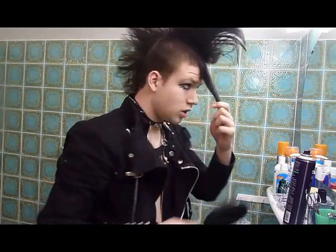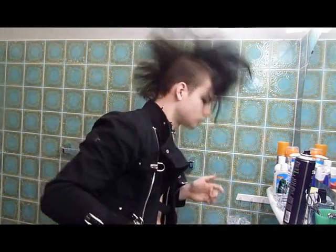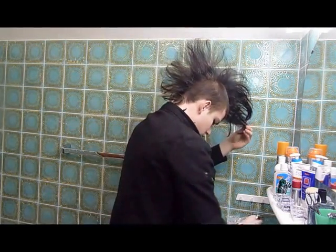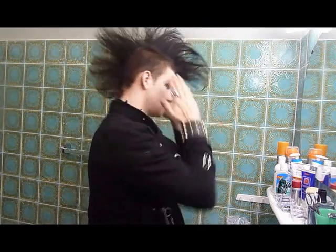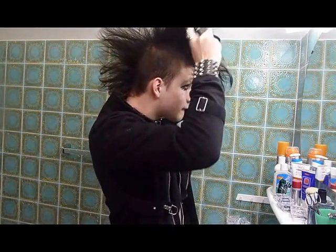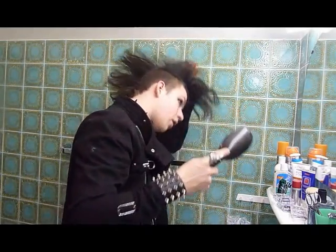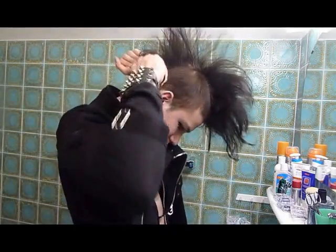Now I'm gonna start with the front hair. I'm gonna back comb it a bit, but not too much — like this. Then spray it here too. Use your hands like this. Sometimes if you got some parts in your hair that aren't in the air enough, just back comb it a bit like this.